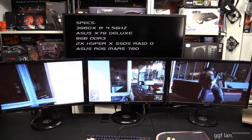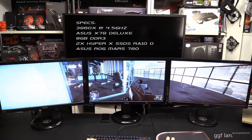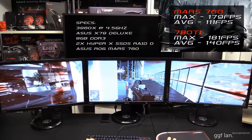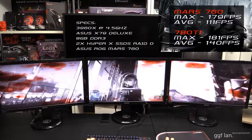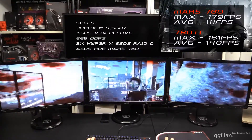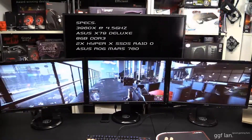Moving on to the last benchmark — Batman Origins. The 780 Ti was at 72 degrees and the Mars was at 70 degrees, so pretty much neck and neck for temperatures again. For the Mars results, the maximum was 179 frames and the average was 111 frames. For the 780 Ti, it got 181 max — so that was the first benchmark where the 780 Ti results were slightly better. It looks like Batman Origins doesn't scale as well in SLI. The average frames for the Ti was 102, so slightly better for the 780 Ti there — 140 average as opposed to 111 for the Mars.